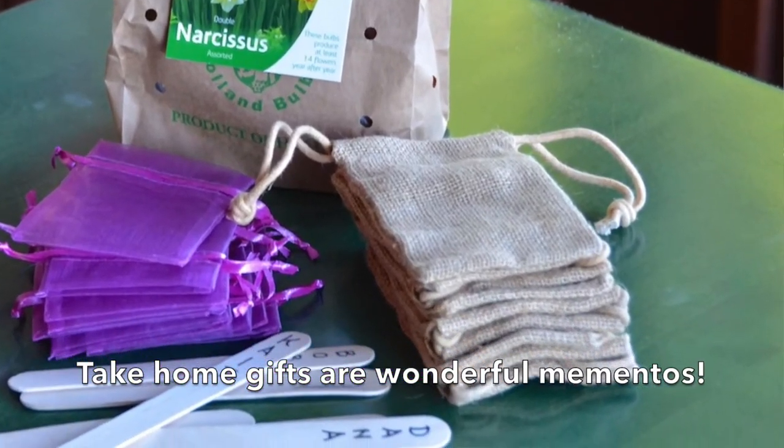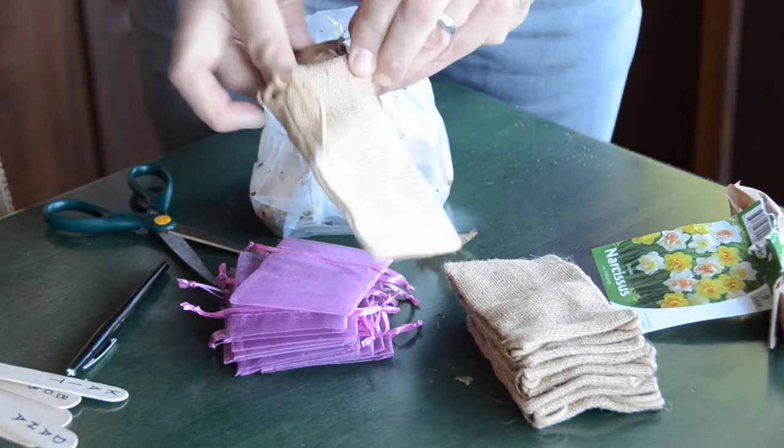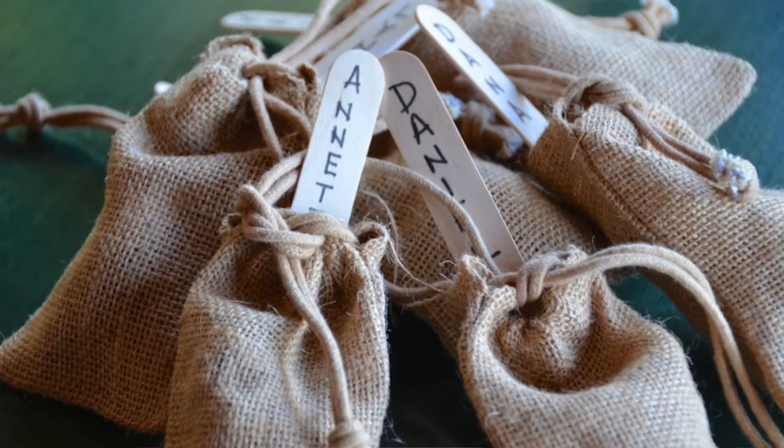Next thing I did in advance was to assemble a take-home gift. I have little burlap sacks — I also have burlap runners I'll be adding to the table in a few moments. Taking the burlap sack, you open it up, place in a bulb — today we're using Narcissus, but you could use hyacinth, tulip, or crocus. Add the bulb into the bag, then take a popsicle stick, write down the name of each guest, and place that in there as well. When your guests leave the dinner party they have a little memento — they can go home, stick the bulb in the garden, and in a couple of months when spring arrives they'll have a beautiful flower to remind them of that dinner party back in the fall.